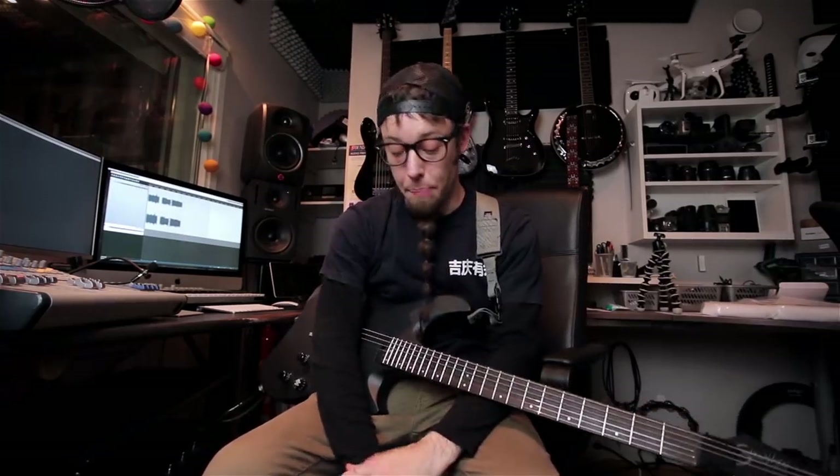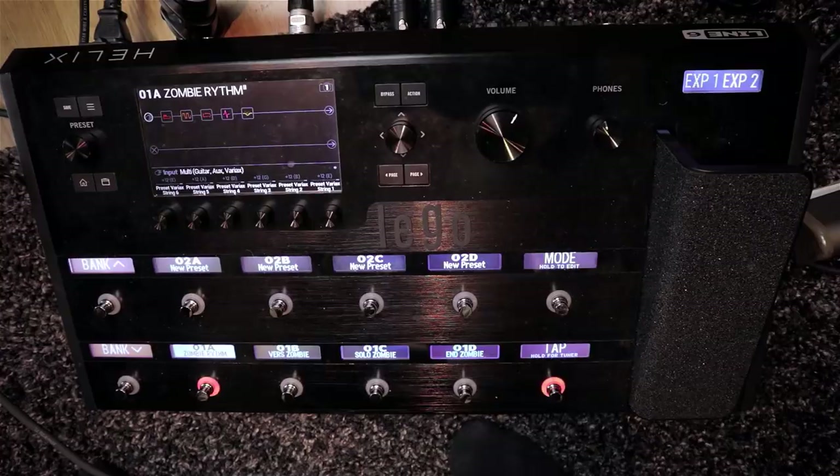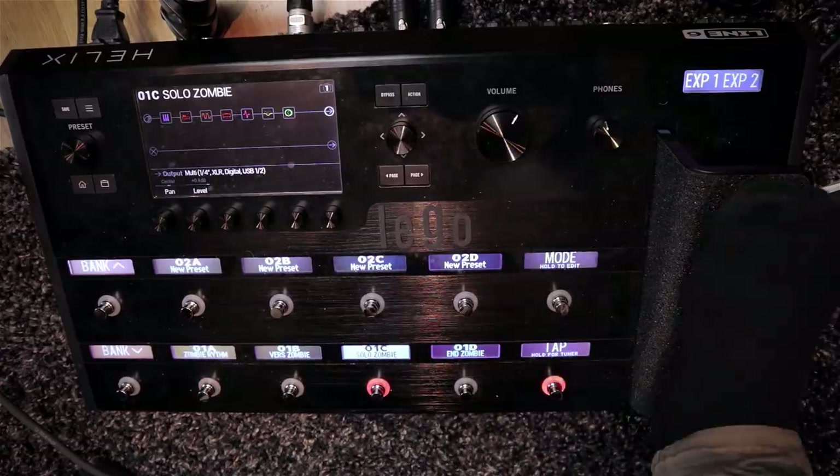Of course you have a whole bunch of effects within the Helix, like the Pitch Shifter which I use a lot.